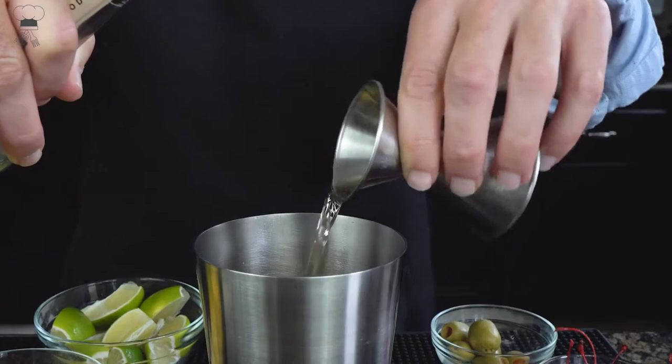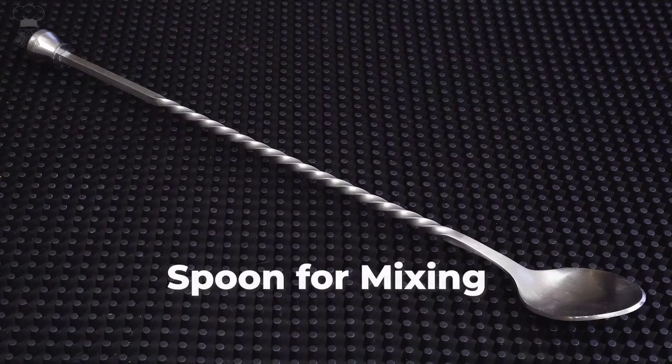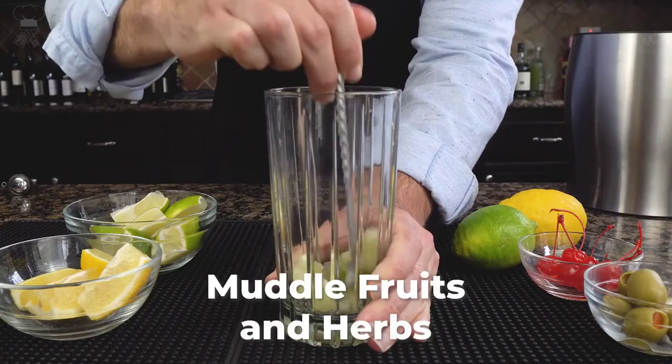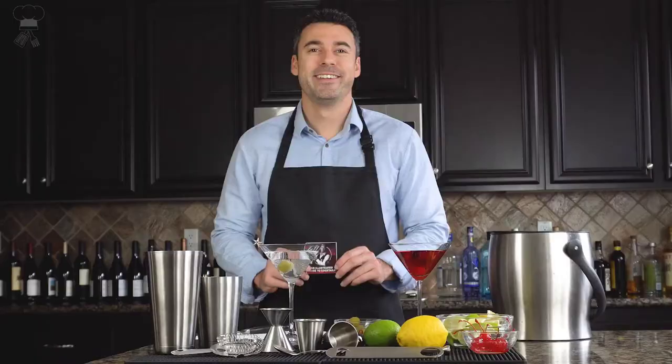All you need to start your very own bar at home. Set includes every tool necessary, eliminating the confusion of which supplies to purchase. Simple to use with no complicated gadgets, it makes being a bartender easier than you think. Included is a recipe guide with basic cocktail recipes to get you started.